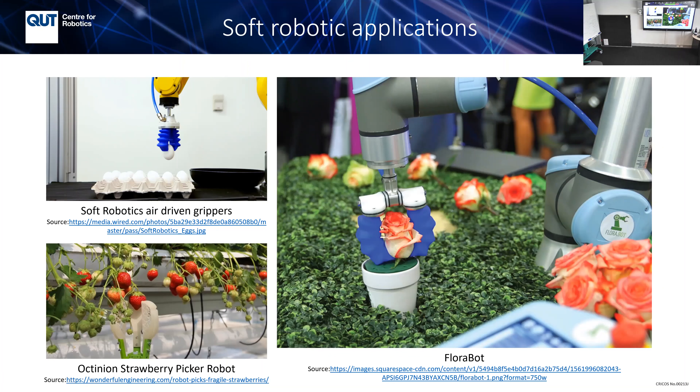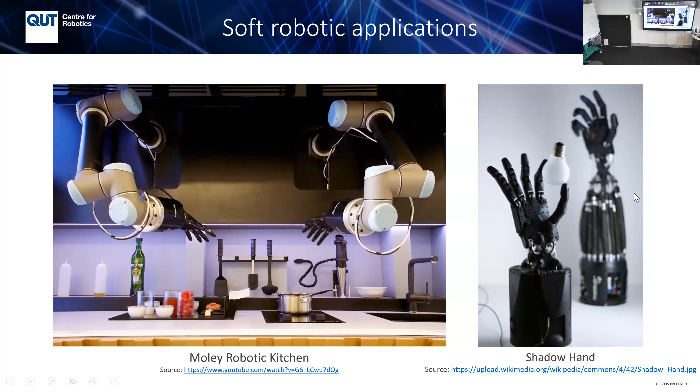This is Moley, a UK company doing robotic kitchens. Their set is over $300,000 USD. They collaborate with the Shadow Hand company. This hand has 20 degrees of freedom and 20 pairs of pneumatic muscles — if you use pneumatic control it can rotate precisely. Soft robotics is really good for force control and is very lightweight.